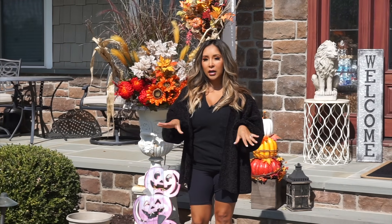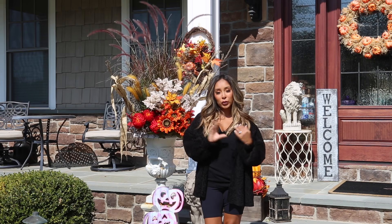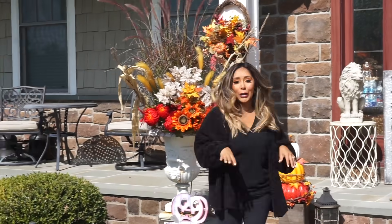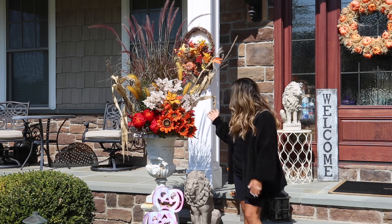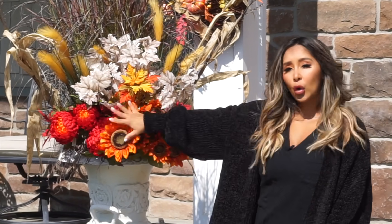It's super easy. I love Big Lots and I love Michaels, so I want to show you guys what I do to make my front porch like the best fall porch ever. So this is my flower pot, and I basically got all these flowers from Michaels.